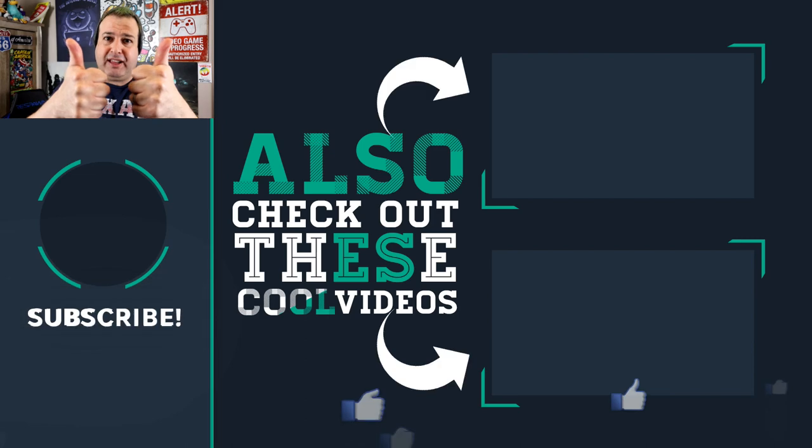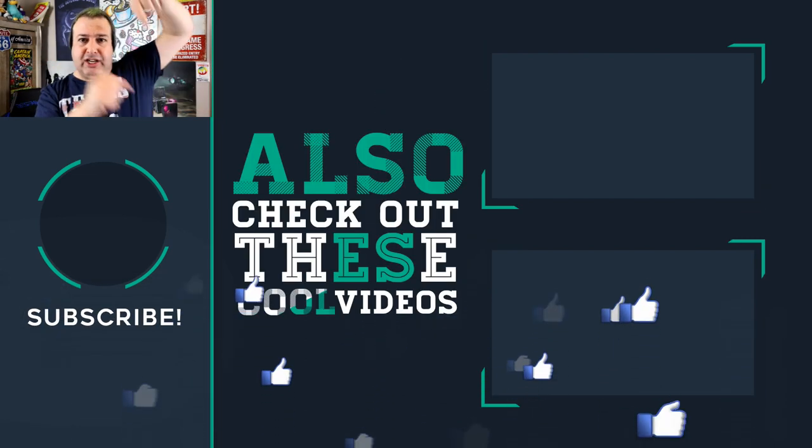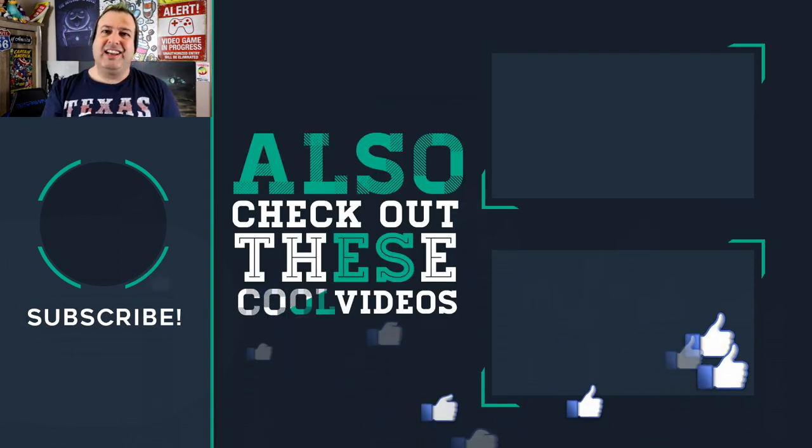If you like this video, give it a thumbs up. If you're into phones, gadgets, apps, tips and tricks, hit the button below to subscribe. Check out some of these other cool videos and I'll see you on the next episode — that's Tech Simple. Cheers for now.